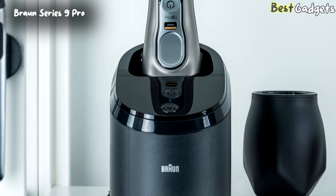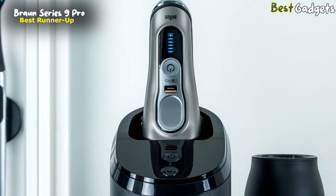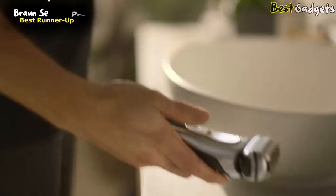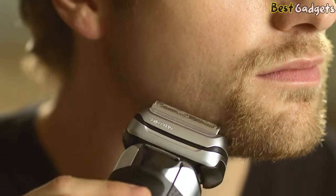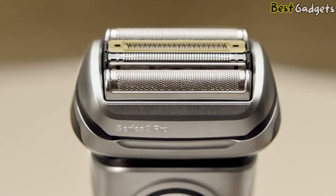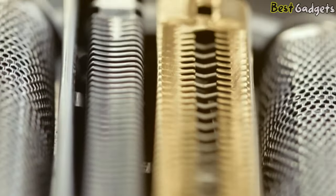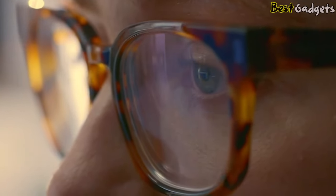Number 2: Braun Series 9 Pro — the best runner-up bald head shaver from our list, available at around $320. The new Series 9 Pro is one of the most efficient and exceptionally gentle shavers, now even better, providing an efficient and gentle shave in every stroke after 1, 3, or even 7 days without shaving. The new Pro Lift Trimmer, part of the 5 synchronized shaving elements, has been completely redesigned using advanced 3D technology to achieve an exceptionally thin form to lift and cut more hair in every stroke.